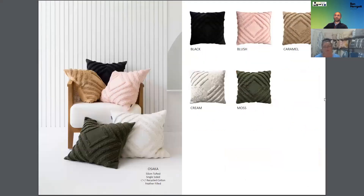Osaka is everything that will be a best-selling cushion. It's what we call a core range basic — plain dyed in all the trend colours of the season. It's tufted, which gives it that beautiful texture that consumers are looking for. They like a plain cushion, but they like it to do something — to have some texture. Keep an eye on that one; it goes in with every story we have and it will do really well.